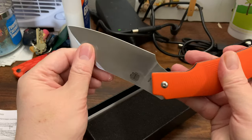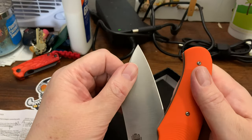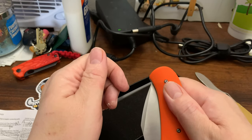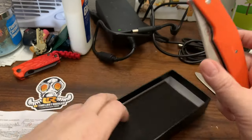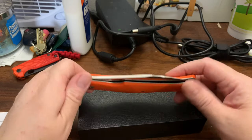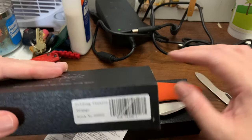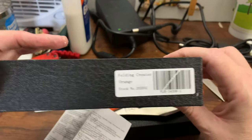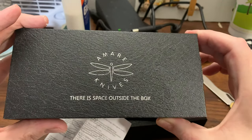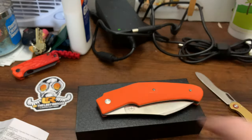It has a stop maybe seven-eighths of the way, and then it kind of pulls its way in when you get it to about here. Anyway, that's my short unboxing for the MRE knives — I don't remember exactly what it's called, but the box says 'Folding Creator Orange.' Sweet.